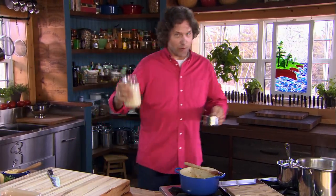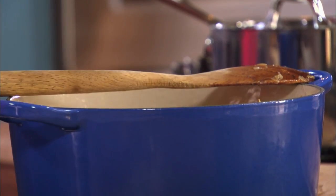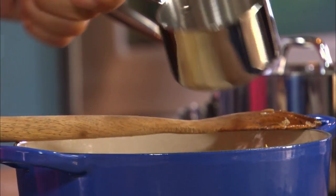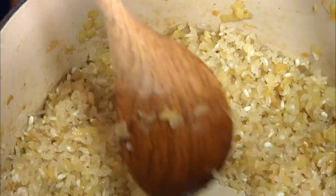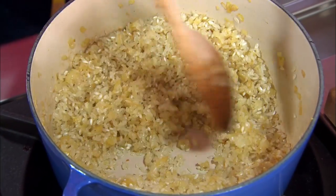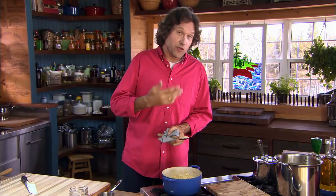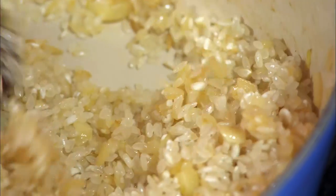And now for the star of the show — the Arborio rice, which is actually a very easy ingredient to find in your mainstream grocery store. Two cups. This is known as toasting the grains. You're coating every one of those rice grains with a thin film of oil, which will eventually help them stay distinct within the risotto so they won't clump together. Secondly, you're heating them through — jump-starting the cooking process. You'll know it's time to move on when the rice grains change from opaque white to translucent, to almost clear.